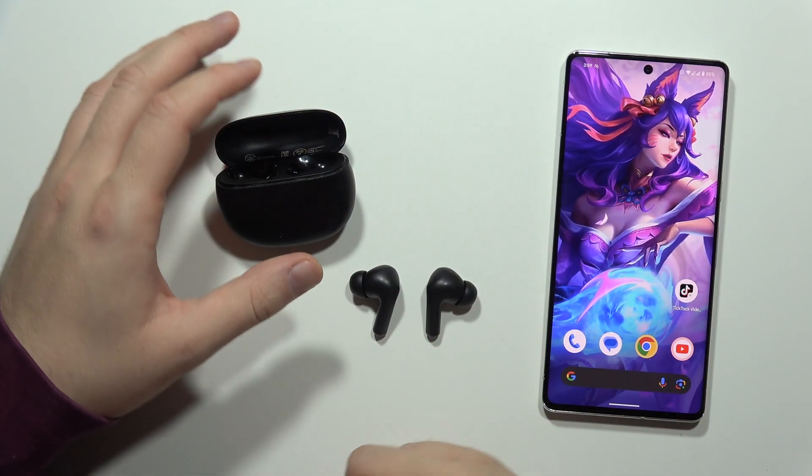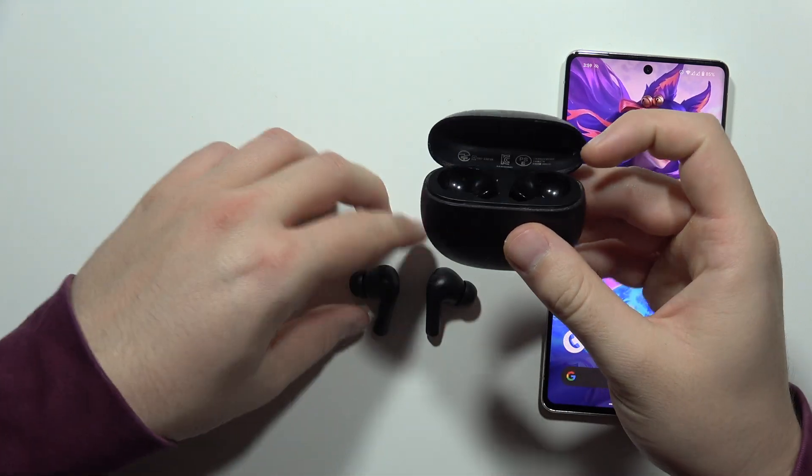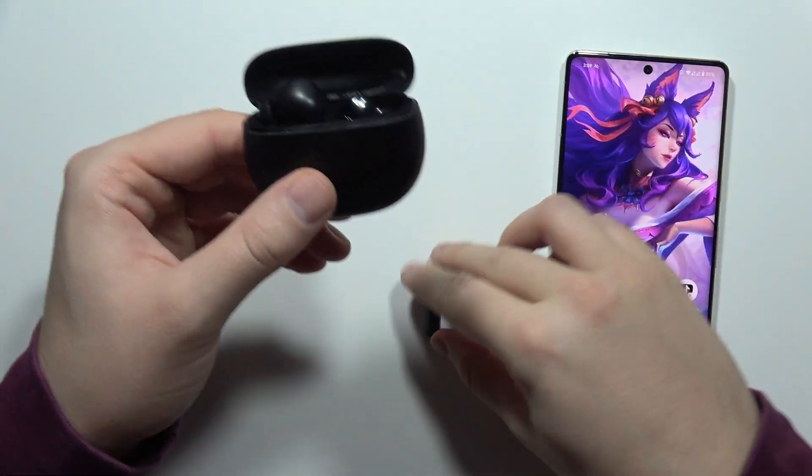Hey, if you wonder how you can charge your Redmi Buds 4 Active, it's really simple. So all you have to do is just put both earbuds inside the charging case, the left and the right one.